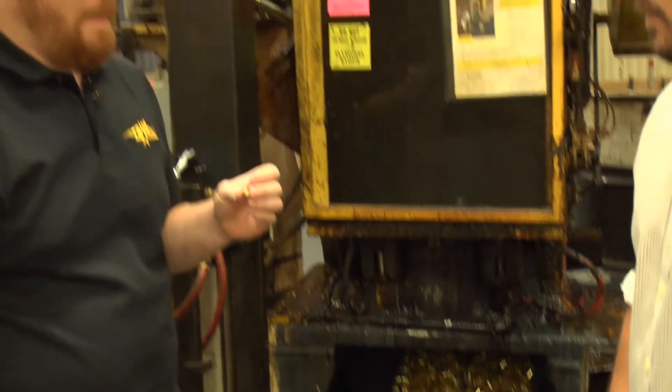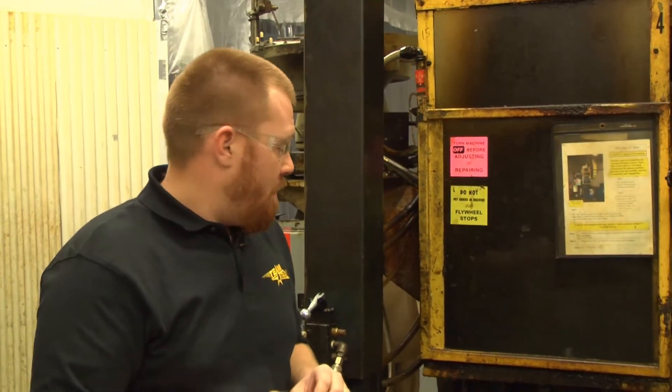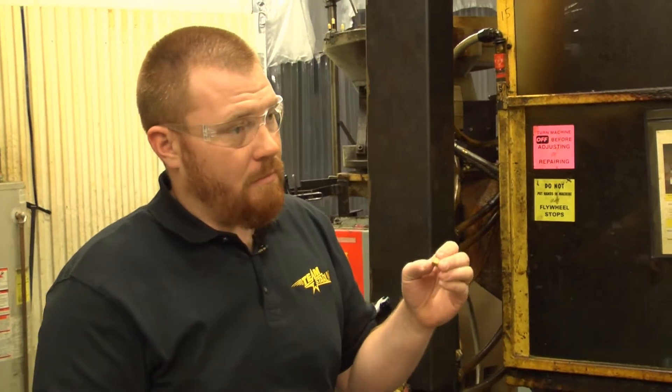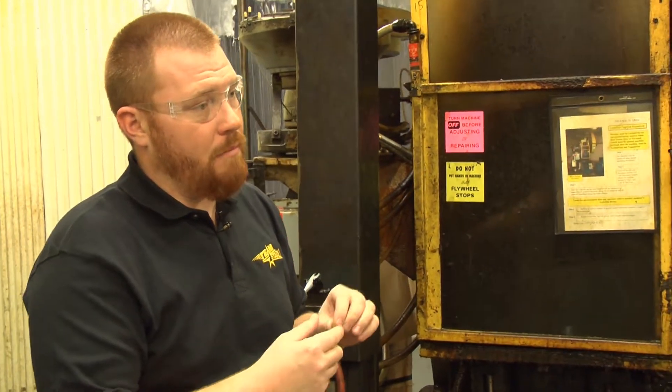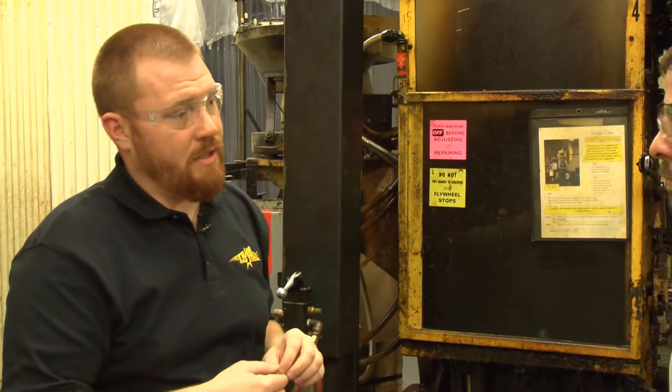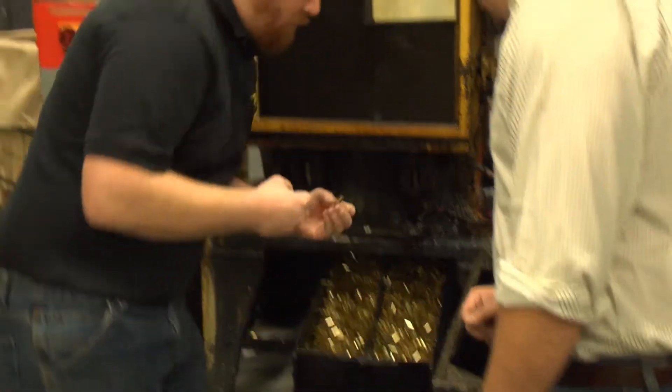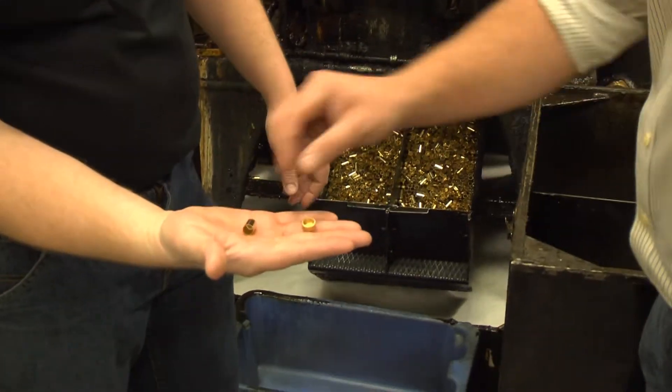From here it goes into the first draw. This is the first draw press. Basically you've got a punch that's drawing this cup into a longer, skinnier cup by pushing it through a series of carbide dies, progressively getting smaller. Taking this cup and turning it into that.